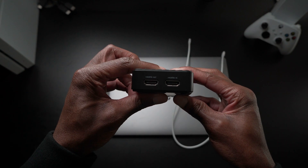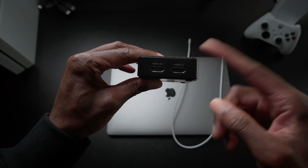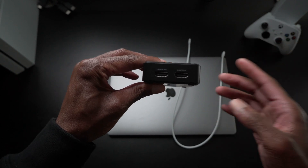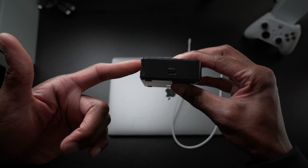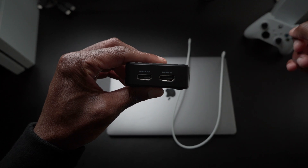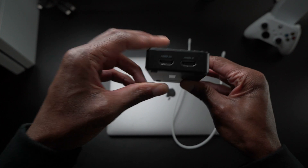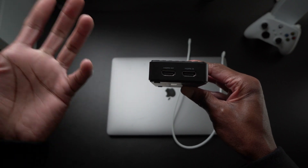On the back of the capture card you have your HDMI out port here and your HDMI in port here — apologies for the camera focus. You also have your USB 3.1 connector on the back. The HDMI in port is the cable that connects directly to your console, and the HDMI out port is the one that connects to your monitor or TV. Let's set this up.